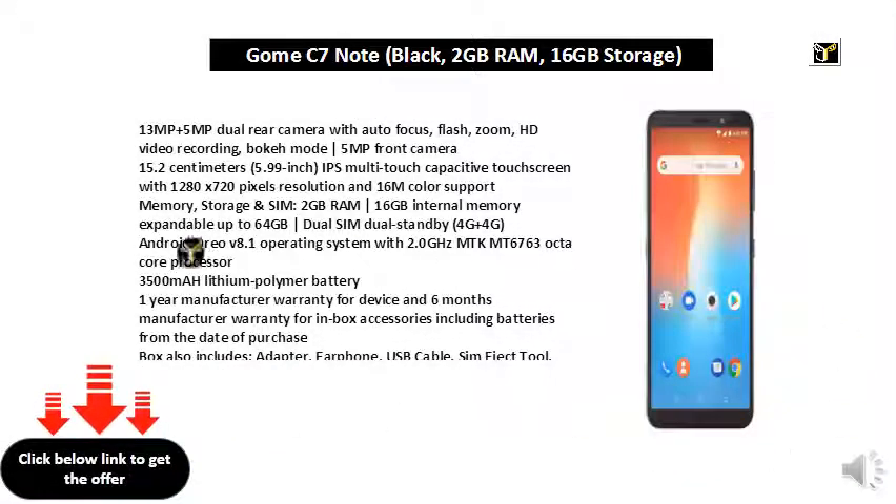13MP plus 5MP dual rear camera with autofocus, flash, zoom, HD video recording, bokeh mode. 5MP front camera. 5.99 inch IPS multi-touch capacitive touchscreen with 1280x720 pixels resolution and 16M color support.